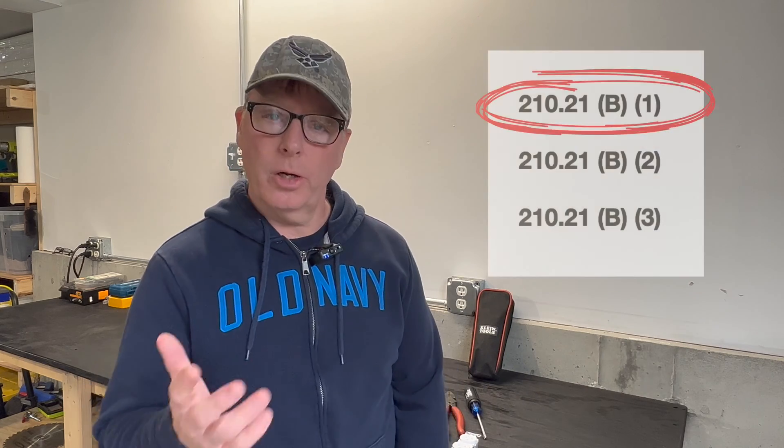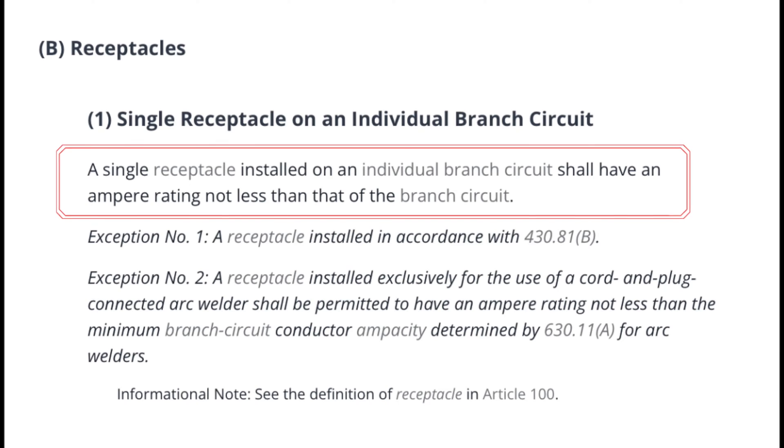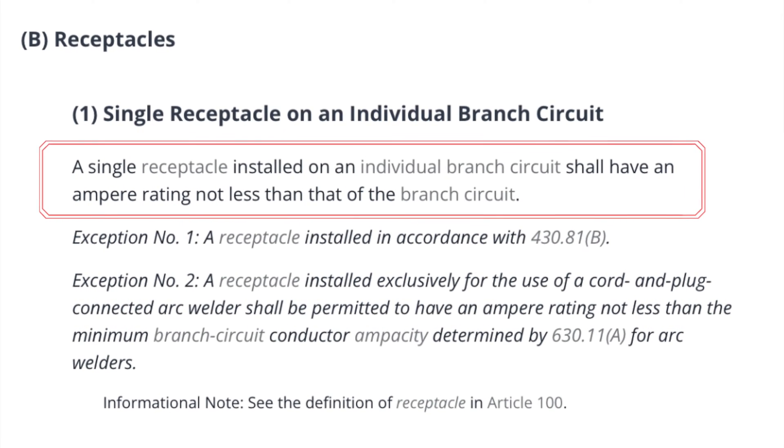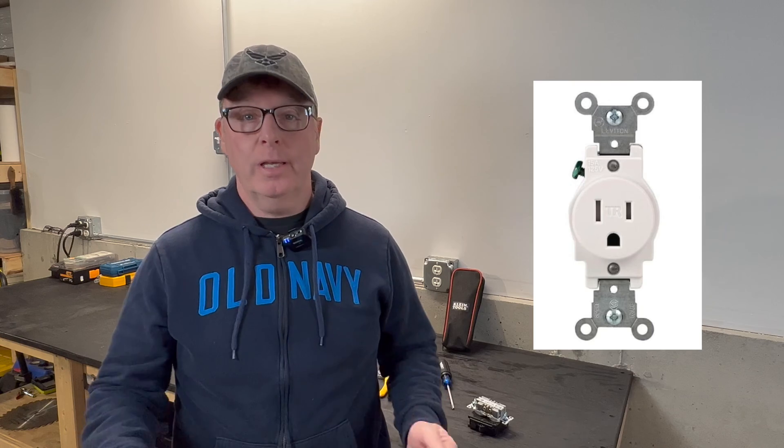Let's take a look at the 2020 National Electric Code and solve the mystery once and for all. Article 210.21b1 states: a single receptacle installed on an individual branch circuit shall have an ampere rating of not less than that of the branch circuit. So, what this says is no — a single 15 amp receptacle cannot be protected by a 20 amp circuit.